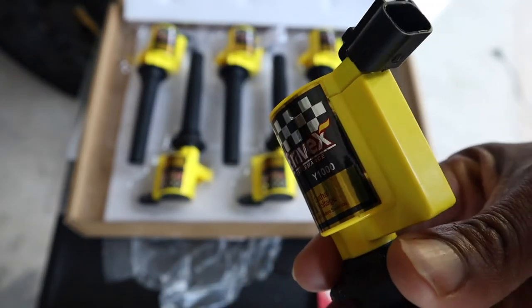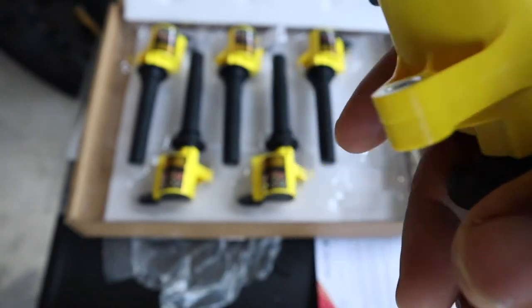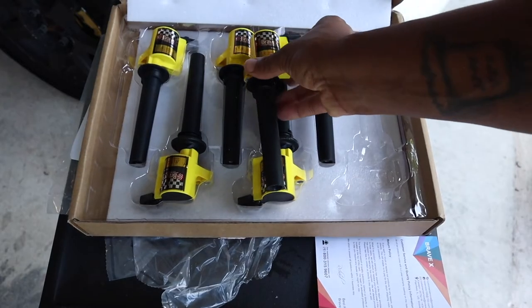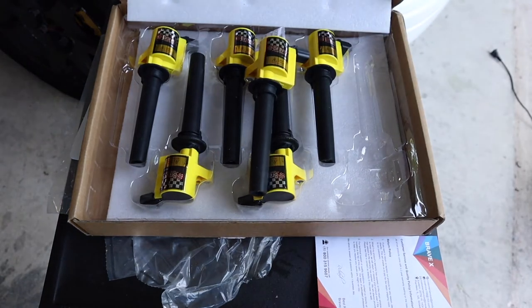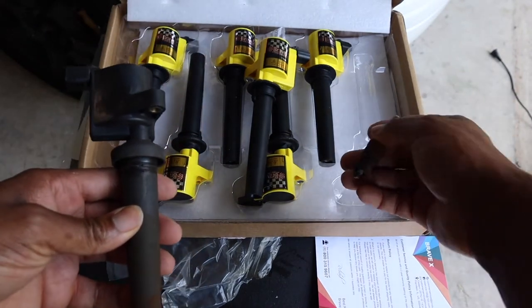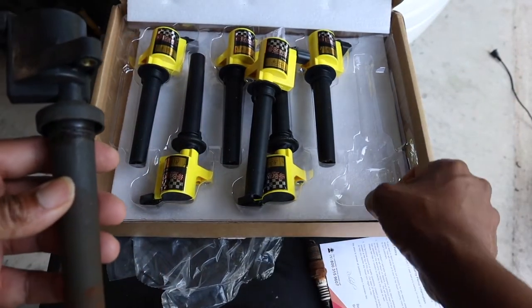I'm putting this BraveX coil into my 2000 Mercury Sable. I'm doing a side-by-side comparison with the old one — this is the old spark plug right there.